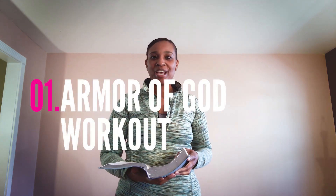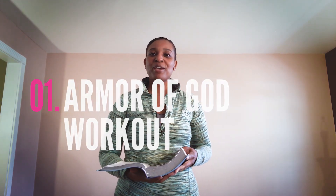Hi everyone, I'm Stephanie Singleton, and I'm here to share with you my Armor of God workout. This workout is inspired by the scripture Ephesians 6:11 through 18. So before I show you my workout, I am going to read the scripture for you.